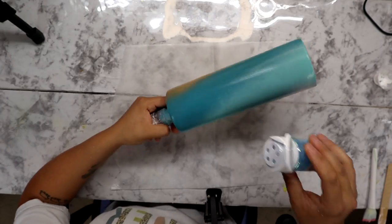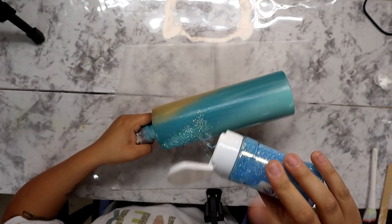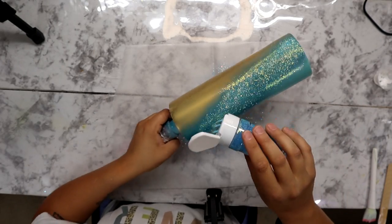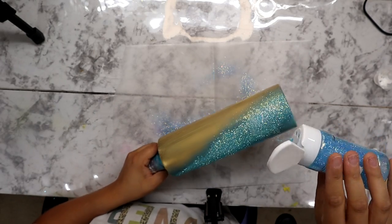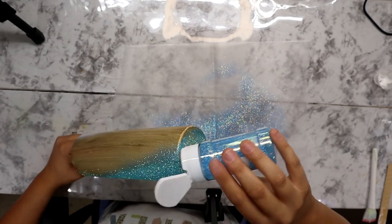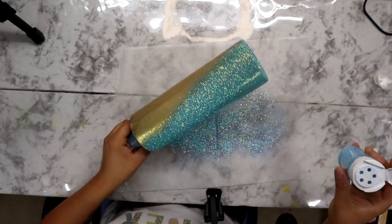Now I'm going to take all the Glitter Grind glitters. This one is Pool Party, and I'm just following the direction of the most similar paint color. I'm going in that diagonal direction, slightly tilting my tumbler to get that little tiny bit of an ombre going.